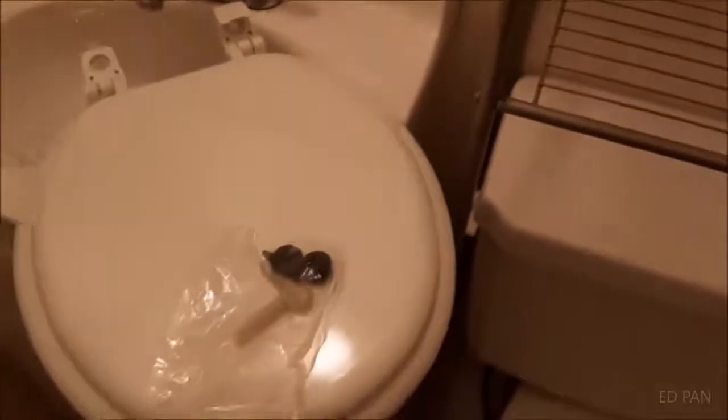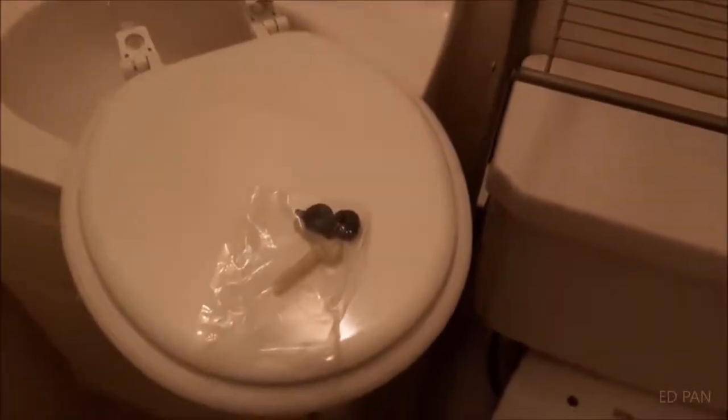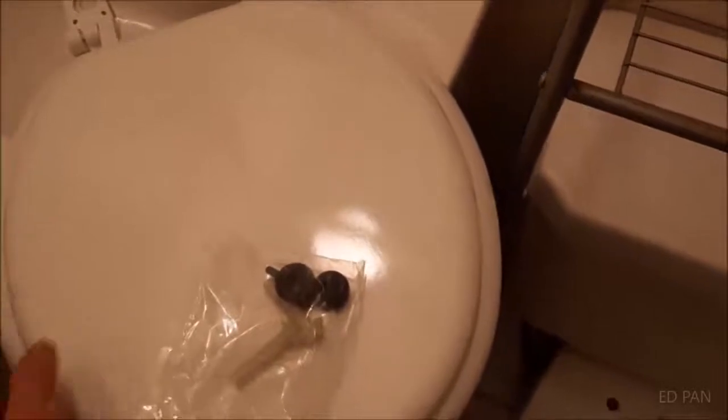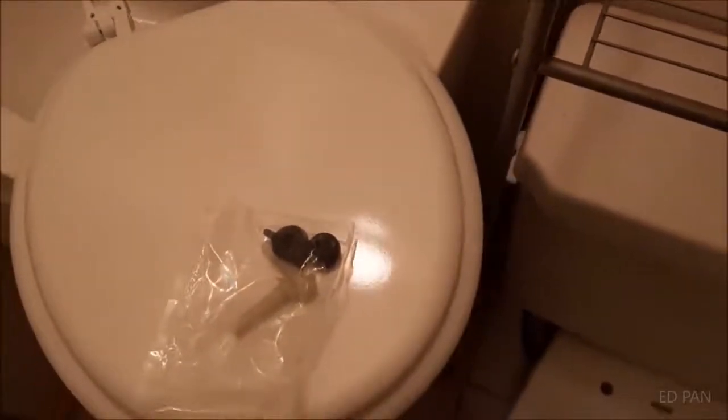Here I'm installing the $7 wood toilet seat cover from Home Depot — it's a recycled wood. It's pretty hefty, like the plastic ones are pretty light. So the wood one is actually cheaper and it feels heavier.